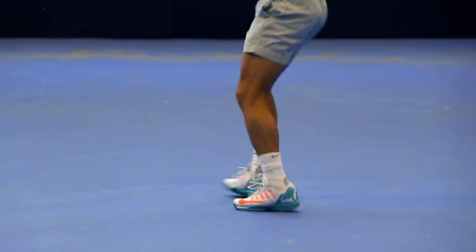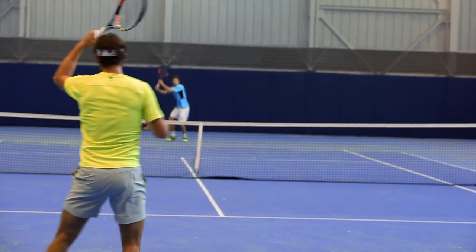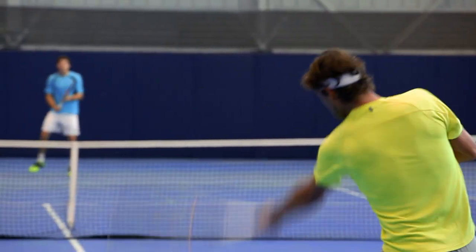I think to create the right spin it's obvious that you need to drive well with the legs, very stabilized — so then it's just a question of moving your hand quick and obviously impacting the ball at the right time, in the right position.